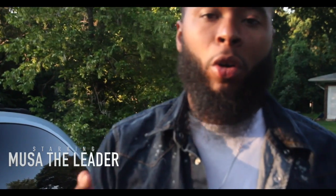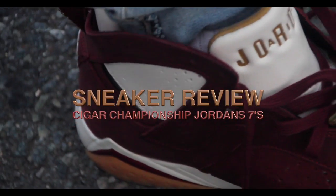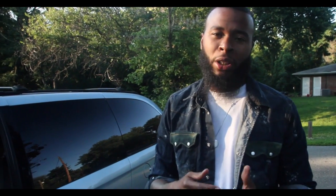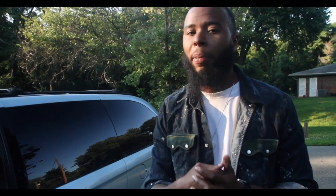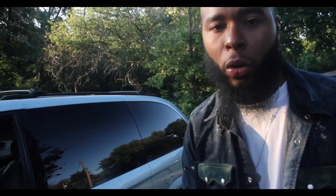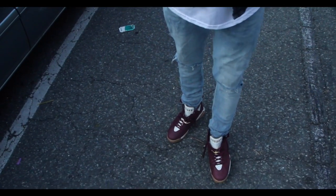Once again, this is Musa the Leader on Dope & Nob, and what we're doing is we're going to bring you an on-foot live review of the Jordan 7 Cigars. It was a real dope pickup for me during this last month. I'm kind of late bringing it to y'all, but I'm going to run through the details in my own significant way. So get in the comments section and let me know what you think about this shoe — whether it's dope or nob.